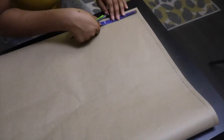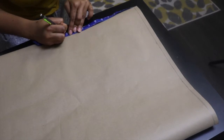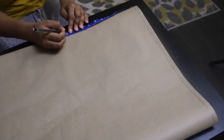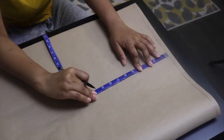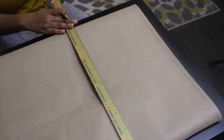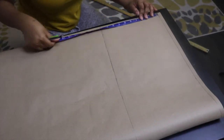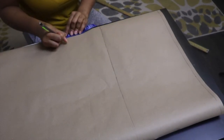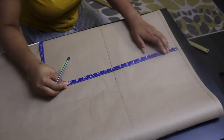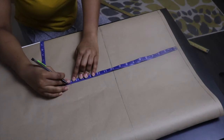From your shoulder line, mark your shoulder to bust measurement — mine was 10 inches — and then draw a straight line. Next, you're going to input your shoulder to waist measurement. Your waist measurement is where you want your peplum to start from. Mark that down on your paper and draw a straight line.